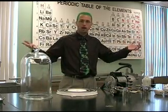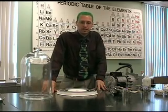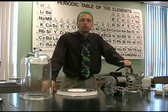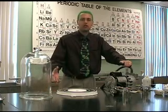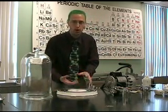Welcome to my classroom. Here we are at school and I've brought you here today because I needed a vacuum pump right here. A vacuum pump is like your vacuum at home, but what it does is it moves air from one place to another.